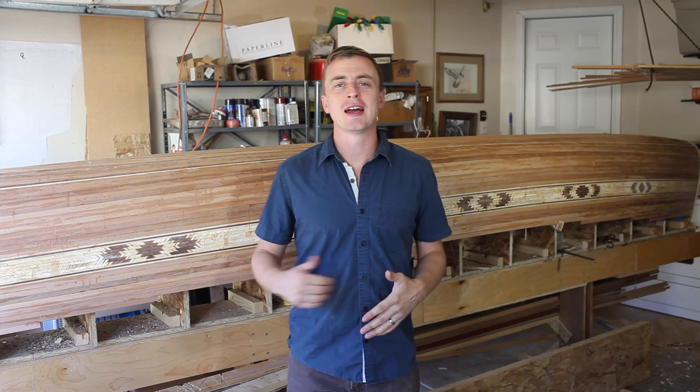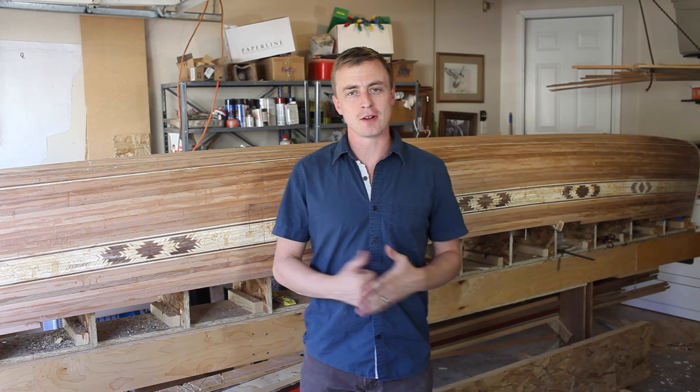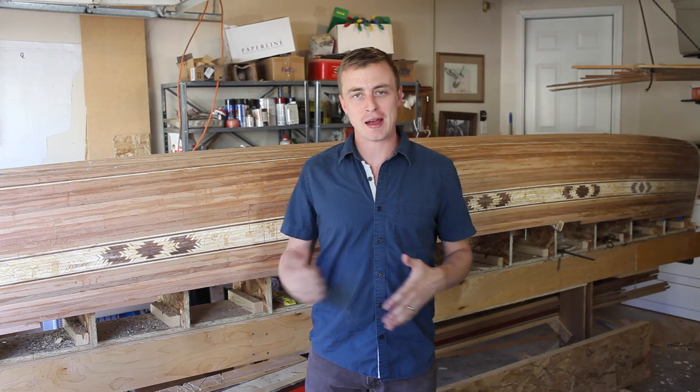Hey everybody, thanks for watching A Guy Doing Stuff. I'm Adam and today I'm going to be prepping the hull in my cedar strip canoe to apply a fiberglass epoxy seal.